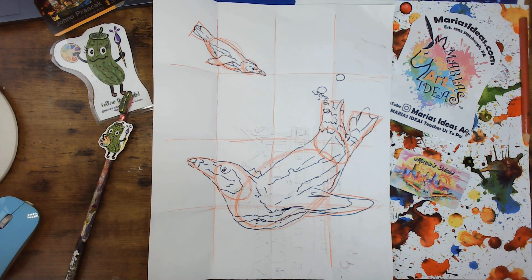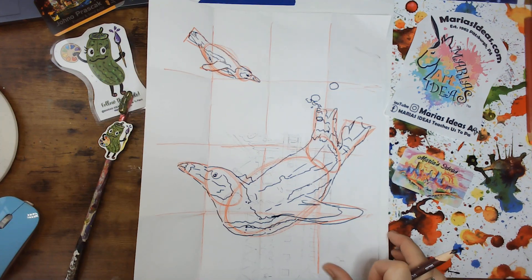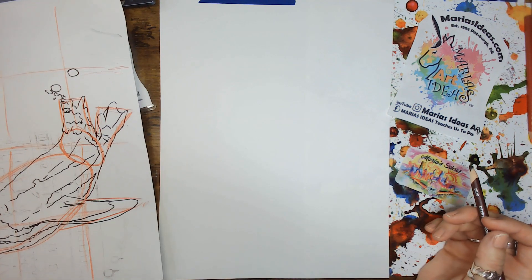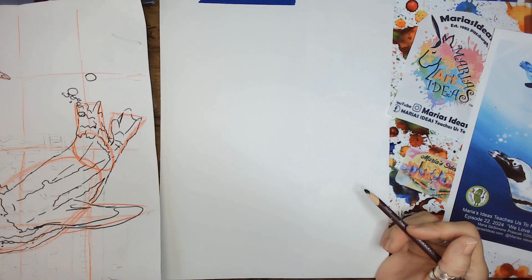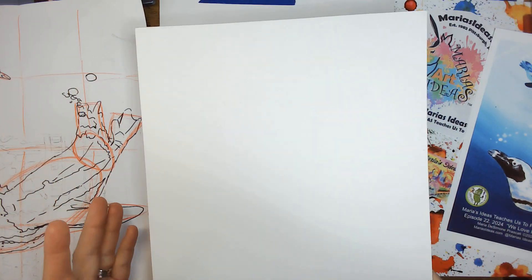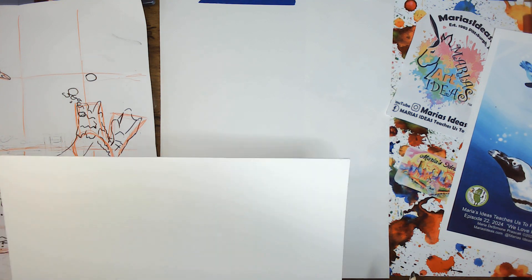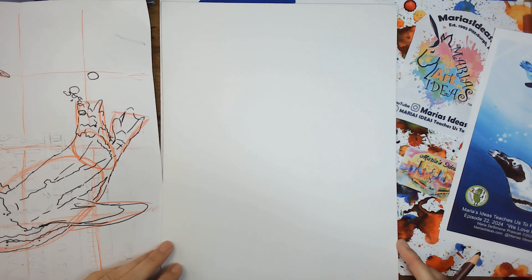Thank you for being here. If you're returning, thank you so much. If this is the first time, welcome. So what I'm going to show you here is just how to draw this on your canvas, paper, or board. Typically in the studio we start with a blank canvas. We use canvas boards because of the way we film and fit on our table. This is 11 by 14, which we typically use.